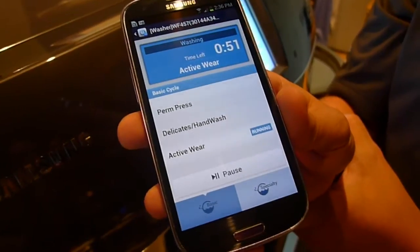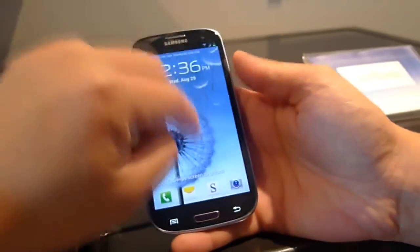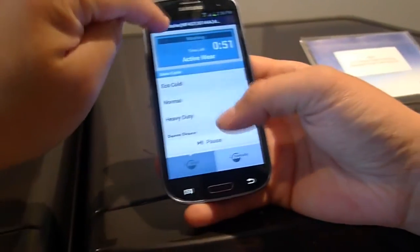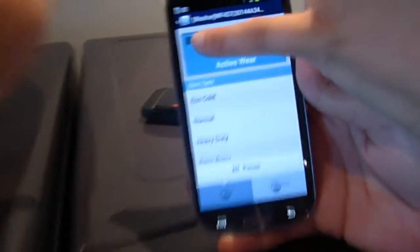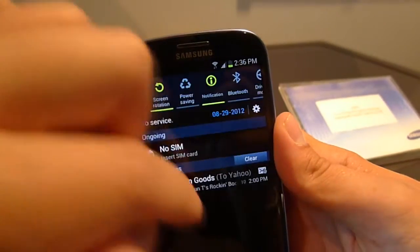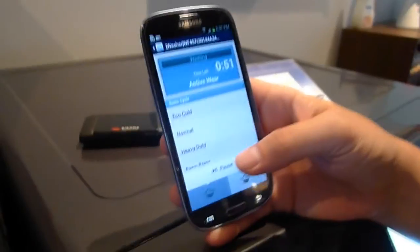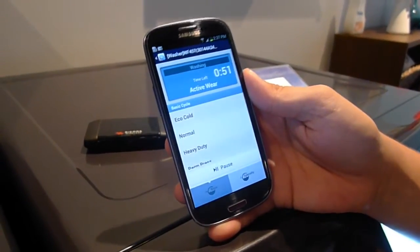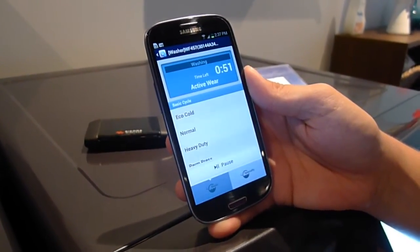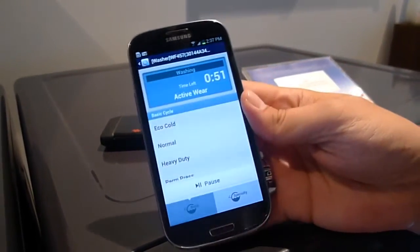When it's done, how does it tell your phone? There's a notification — an alert will go off. If you're using a different app, will it still show up? Yes, it'll notify you. Can it email you? No, it'll just notify you through the AllShare app or the Smart Washer app, depending on which phone you use.